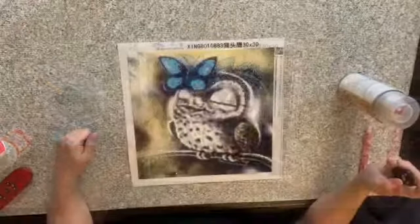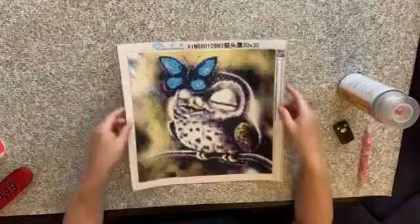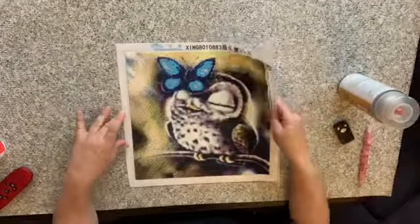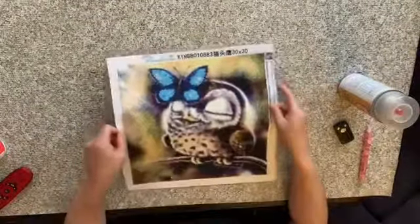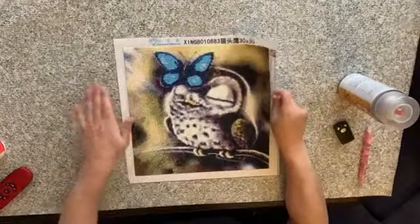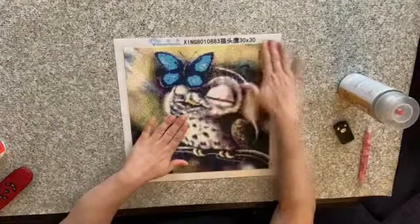We'll come back when it's dry and we'll see how it looks. Hi, it's me again — welcome back. Here you have it — it is now dry and I don't think the Mod Podge makes the shine go away. I think it's still pretty darn shiny people.